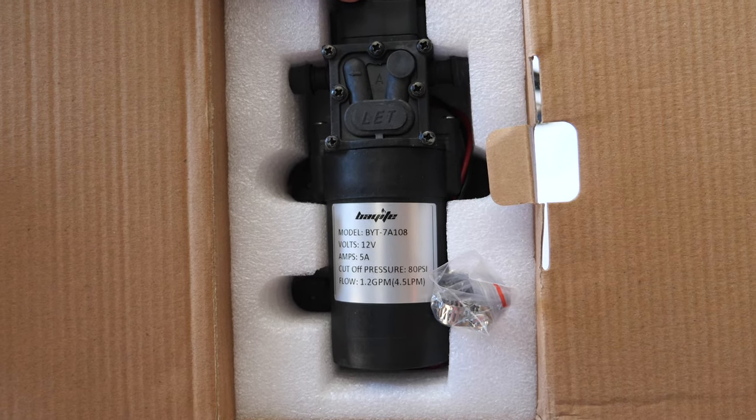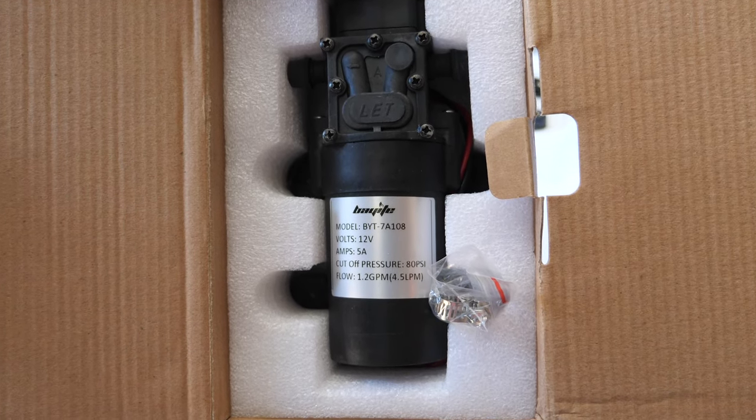12-volt replacement pump for the Harbor Freight 15-gallon spot sprayer. Let's get this installed.